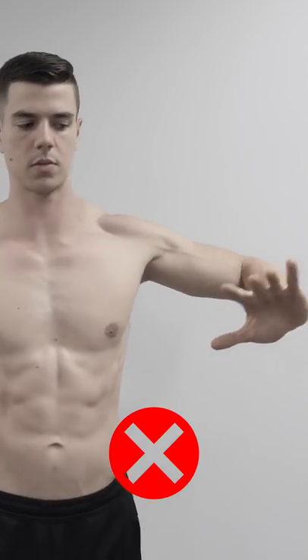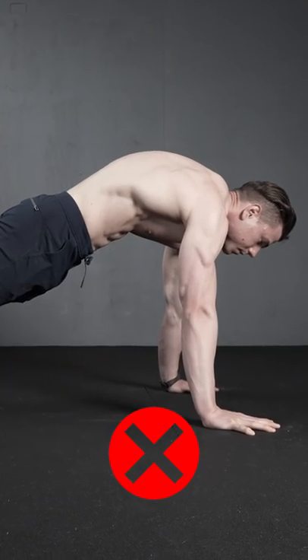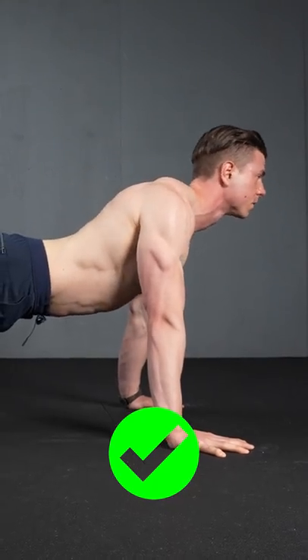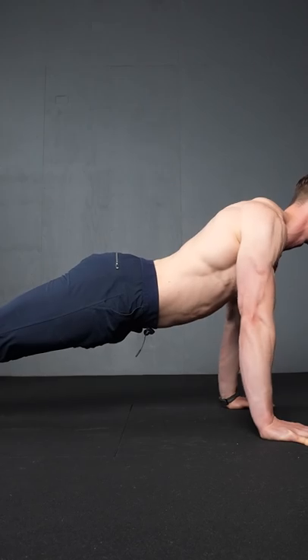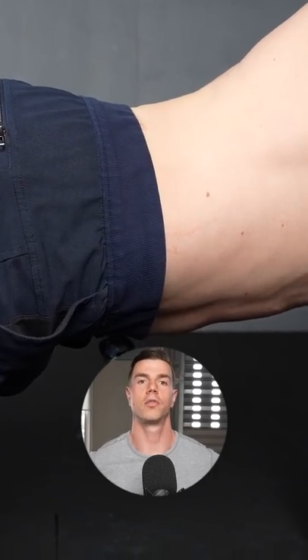Flared elbows is wrong — keep a tucked orientation instead. Do not hunch your upper back; hollowing is quite shoulder intensive. Keep a proud posture. Spine extension distributes stress evenly, and a natural lumbar arch is also recommended.